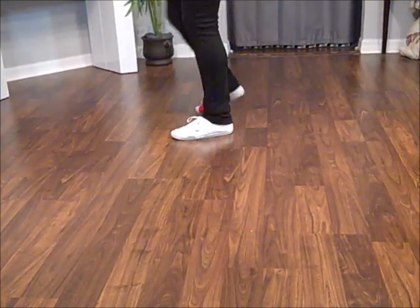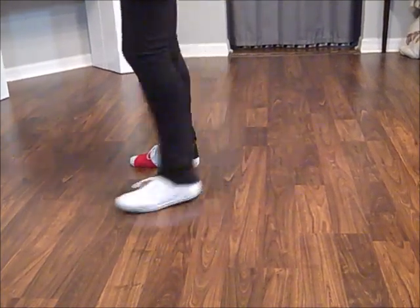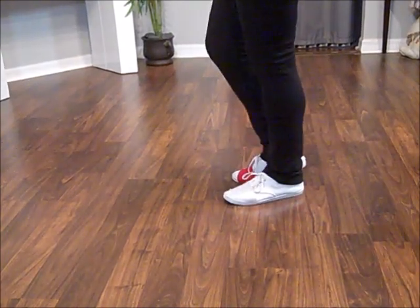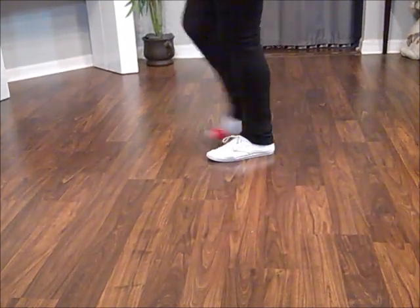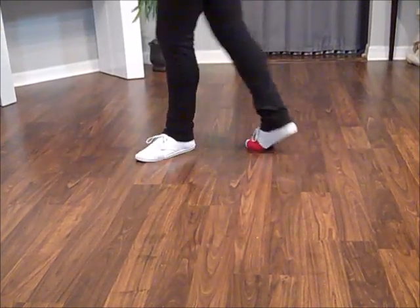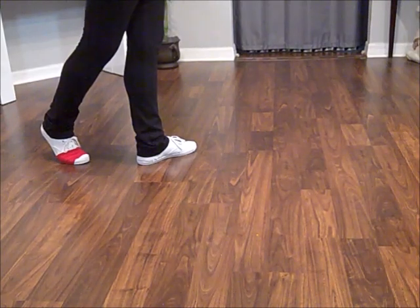Footwork: and 1 and 2 and 3 and 4, 5 and 6, 7 and 8 and. 1 and 2, 3 and 4, 5 and 6, 7, 8. And a dance.